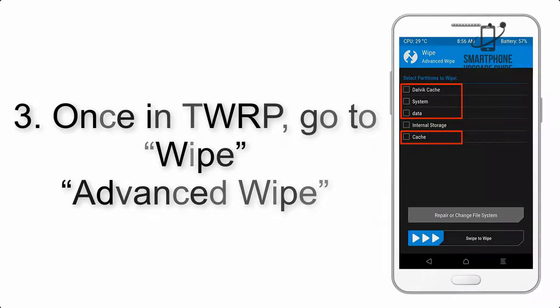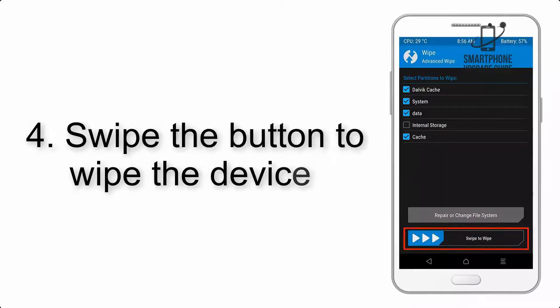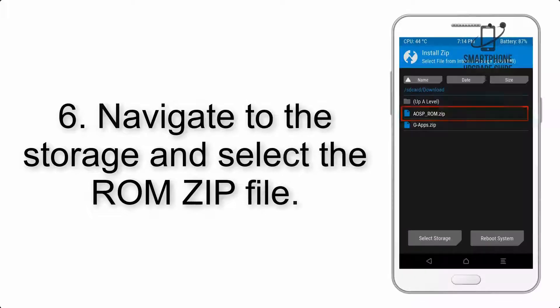Step 3: Select the checkboxes as shown, excluding internal storage. Step 4: Swipe the button to wipe the device. Step 5: Go back to the recovery main screen and tap on the Install button.